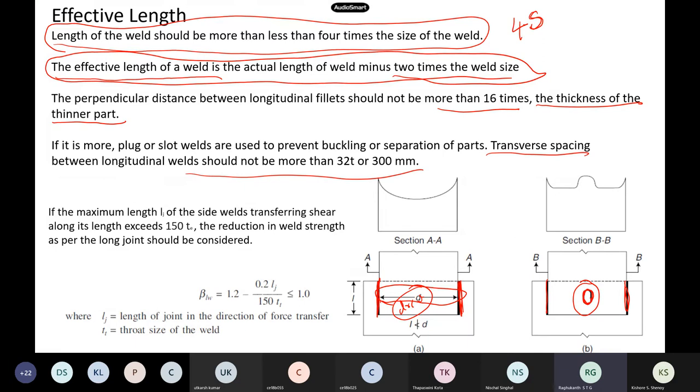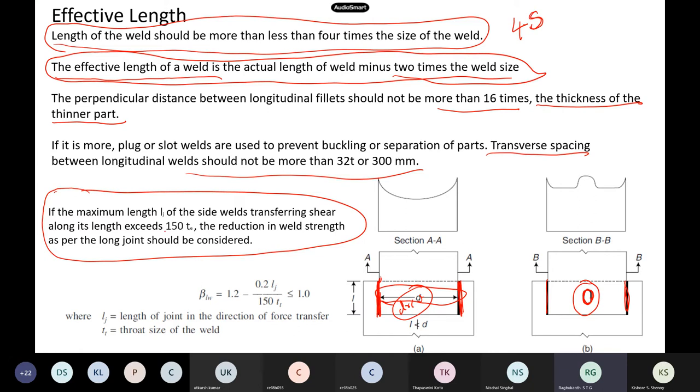Transverse spacing should not be more than 32 times — also because of buckling issues. If the effective length exceeds 150 times the throat thickness, we call it a long joint and you have to reduce the design strength — similar to bolted connections where we had a reduction factor for long joints. For bolted connections it was 15 times the bolt diameter; here it is 150 times the throat thickness.